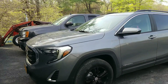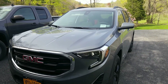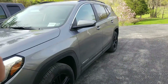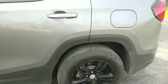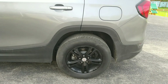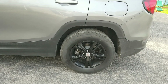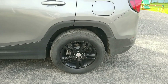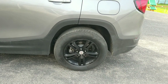I also got the black chrome grill. One last thing — I use a Craftsman, I think it's 24 volt or 23 volt, battery-operated electric impact gun.